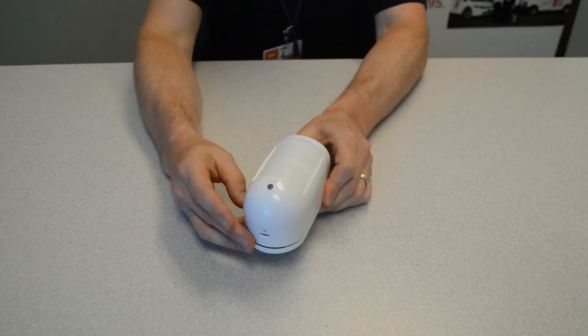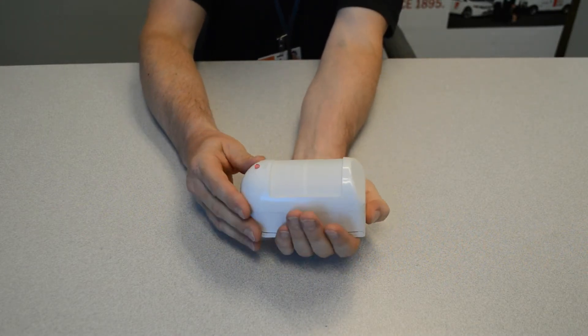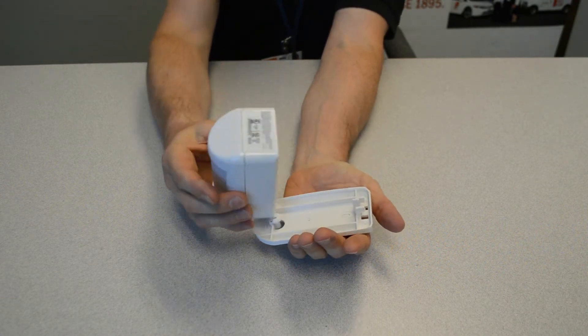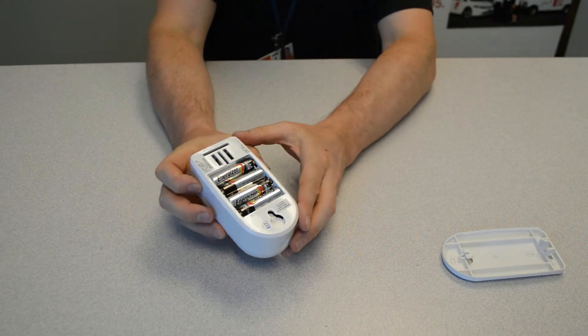The back plate mounted to the wall will stay on the wall; you're going to release the motion from the back plate. Just give it a push up from the bottom of your hand — it will release, allowing you to take the motion, release that, and put it aside.